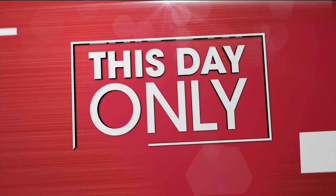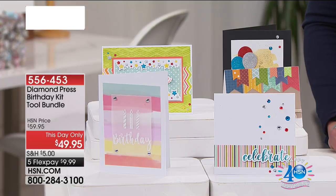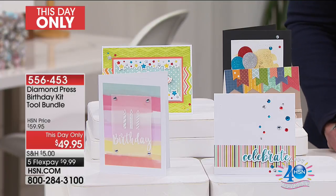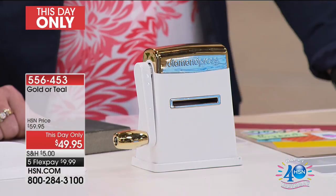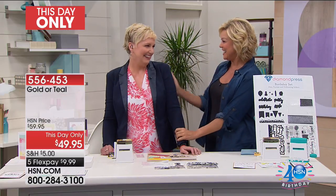Hallie Northagen: Let's take a look. Right now, this day only, I'm so excited to offer the Diamond Press Birthday Kit Tool Bundle. It has been unavailable for almost six months, maybe even longer. It's finally back in stock, and by the way, it's only here at HSN that you can even pick this up. My friend Beth Kingston is here tonight to talk through the details.